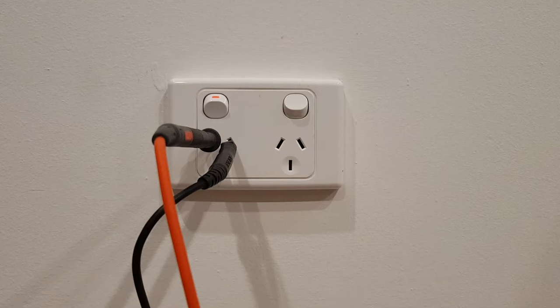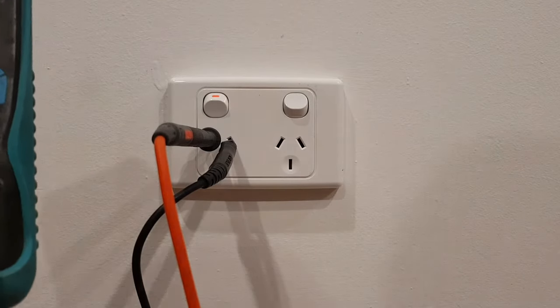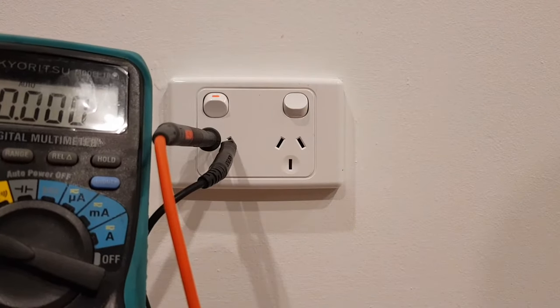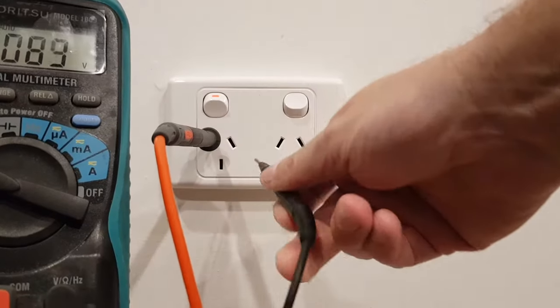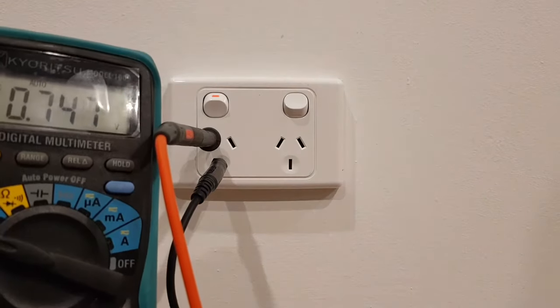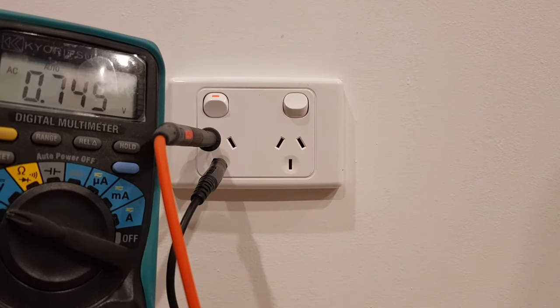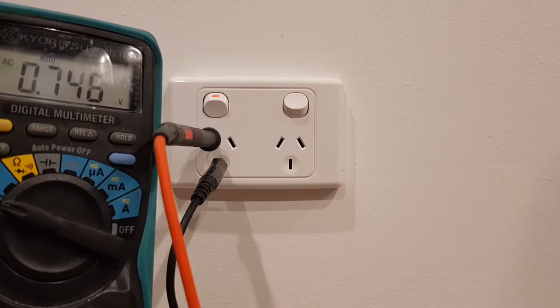Once you've isolated the power at your switchboard, retest your power point on your active and your neutral — you should have zero volts. Just remove your probe from the neutral and pop it in your earth, which is the one down below in the center. You should also read very close to zero volts. This proves your power point is isolated and safe to change.